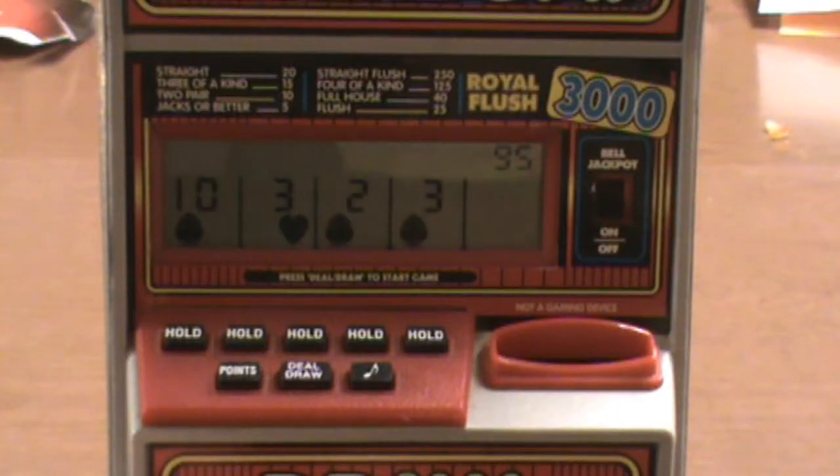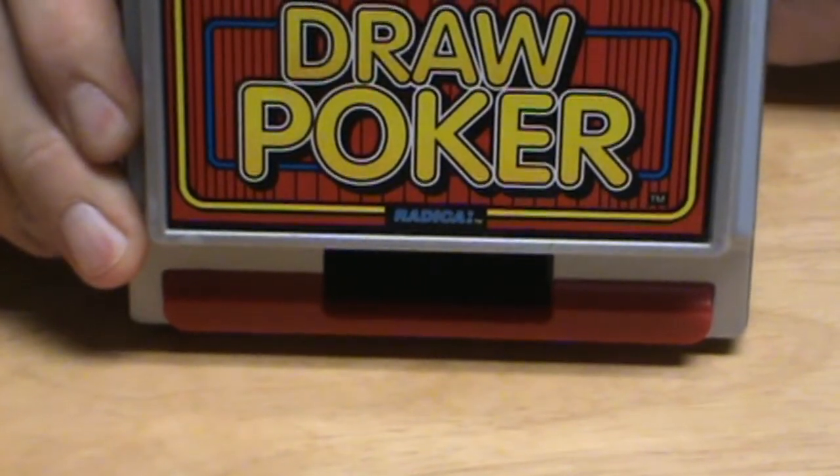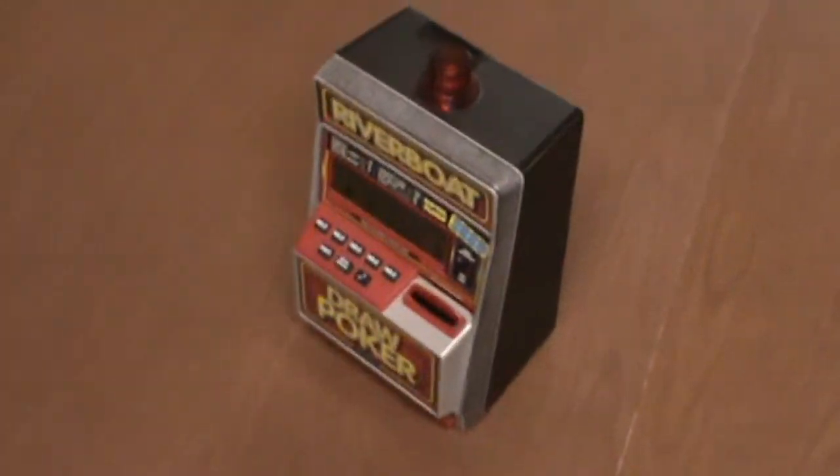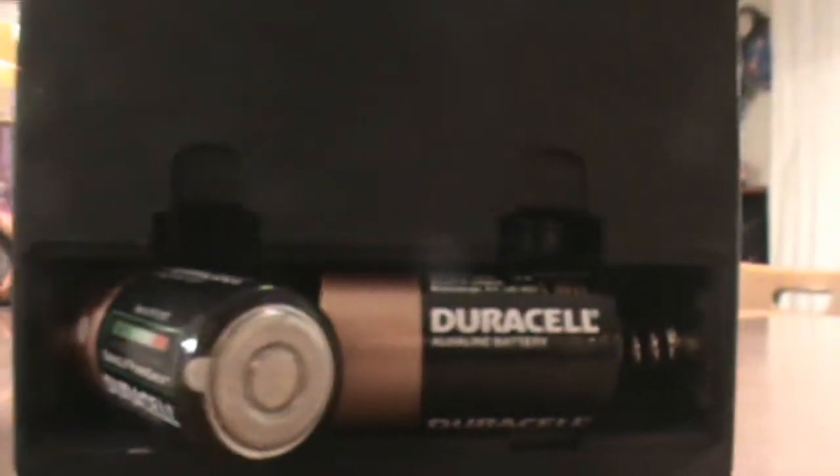As you would play the game, eventually at some point you could hit the jackpot and coins would come out the bottom. Now, this particular version that I have only seems to eject the coins when the batteries are first put in.